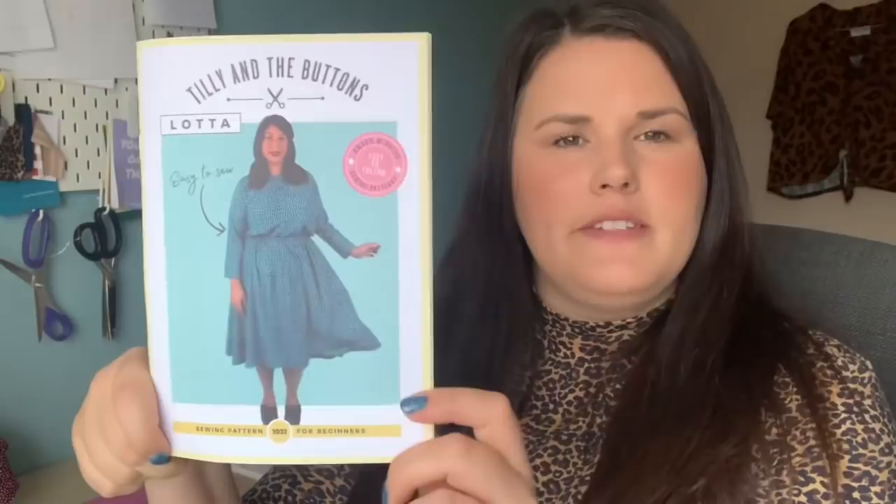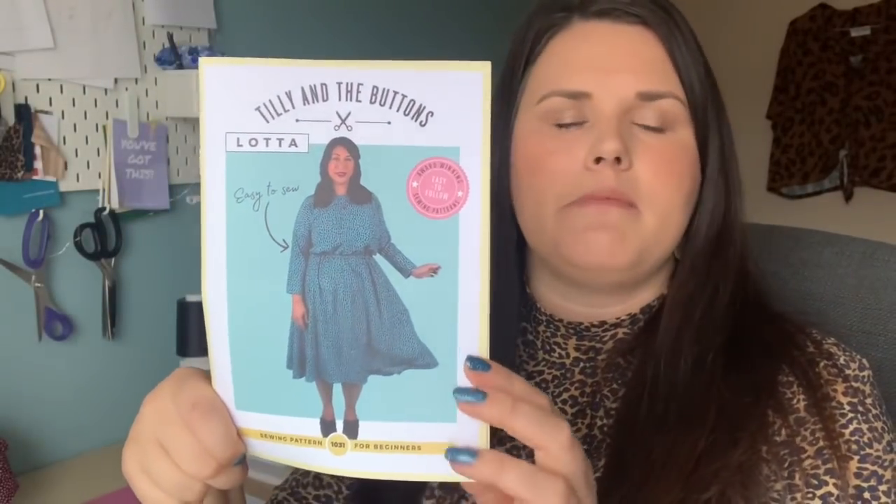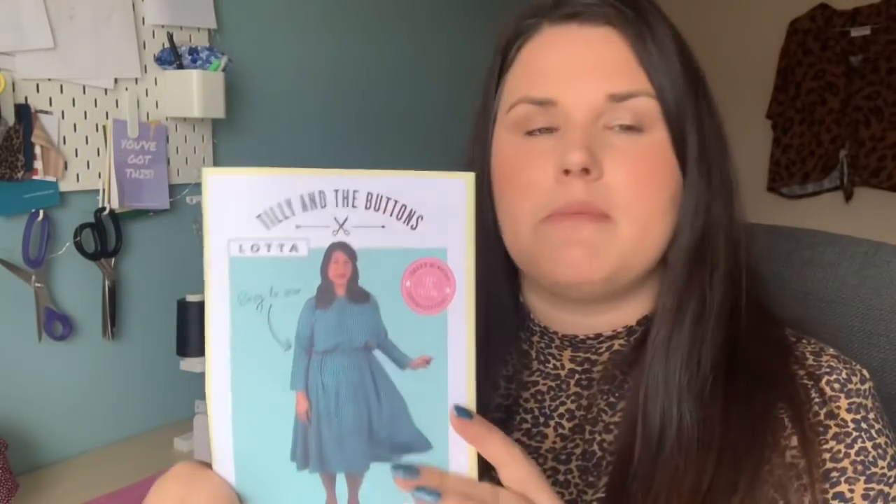My second to last make is also from October half term — the Lotter Dress by Tilly and the Buttons. It's one of her most recent patterns; it can be made in both jersey and woven fabrics, which makes it very versatile. It reminds me a little bit of the Indigo but with an elasticated waist. I'm not going to show you the finished dress because it's for a blog post for Crafty So-and-So — they gave me an allowance to spend on fabric and pattern.